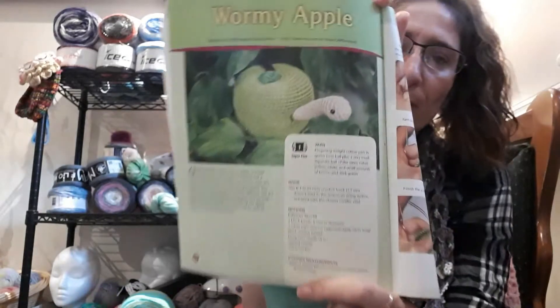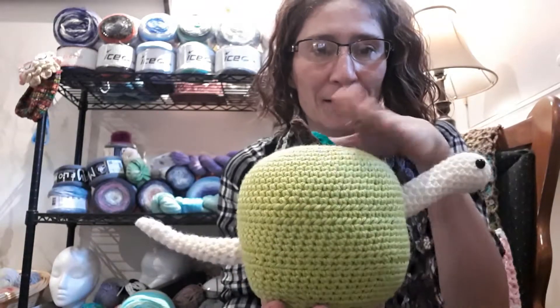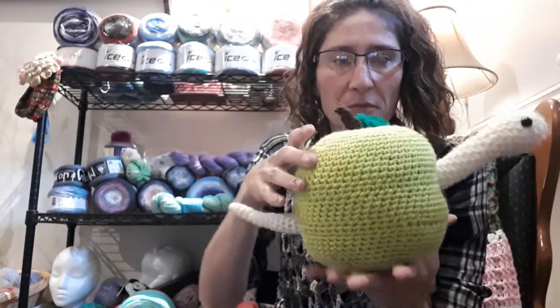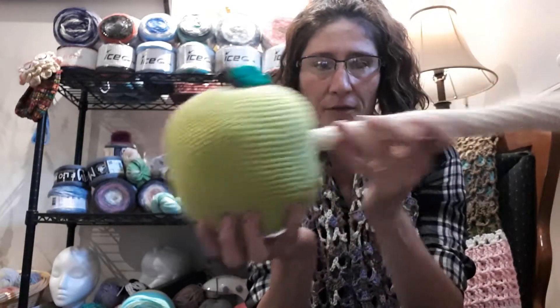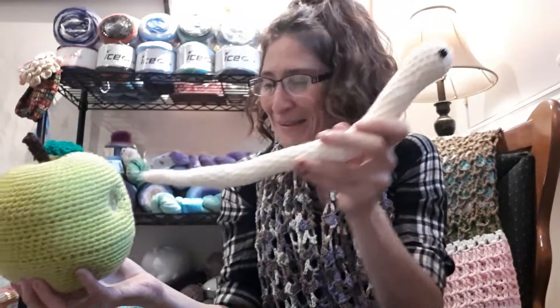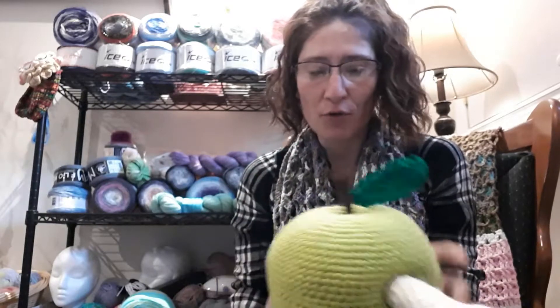I don't know if any of you guys remember, I said I was going to be doing the worm in an apple. This guy here. I did it! Look at this guy. A little bit lumpy and clumpy — I've got to kind of shape him up here a little bit. But he actually comes out of his little socket here. You can stuff him back right back in there. You just pull him out where you want him.